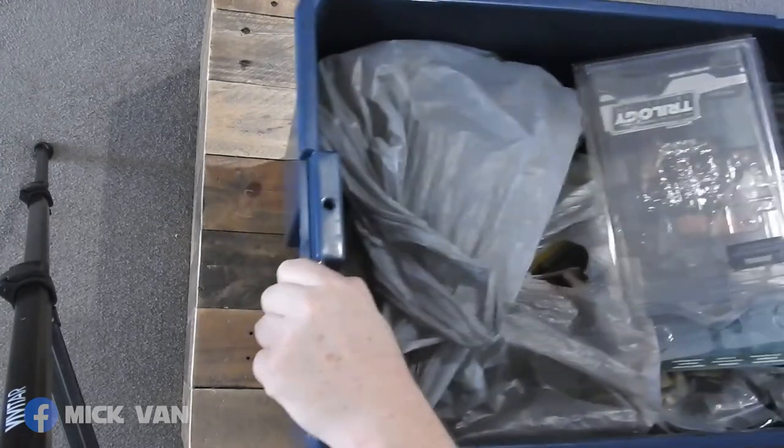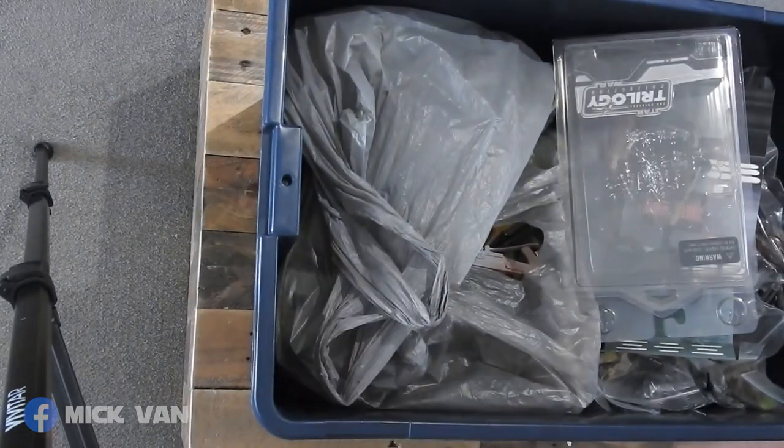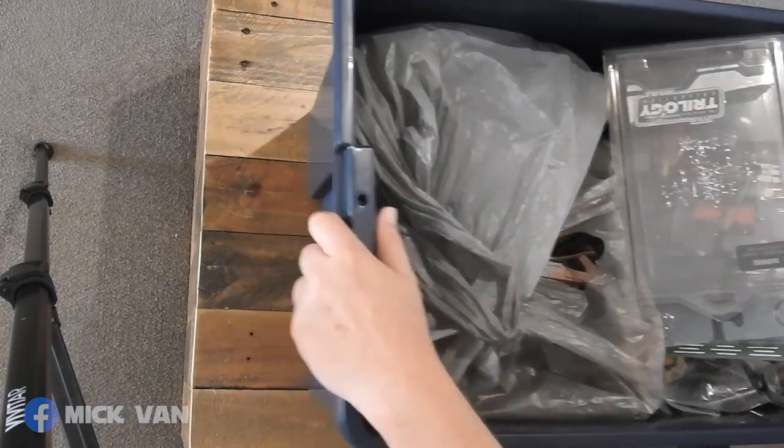A tub full of loose stuff. I'll try and get through this quick.